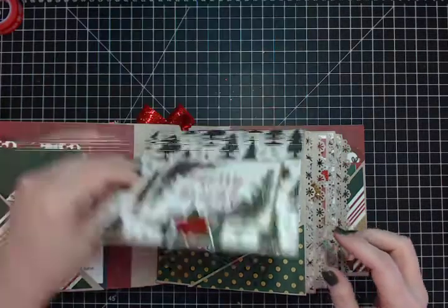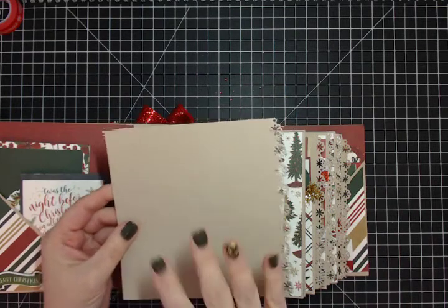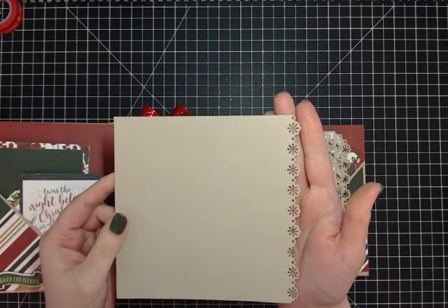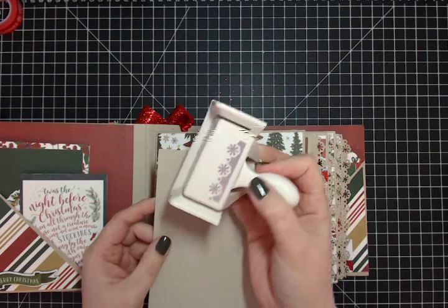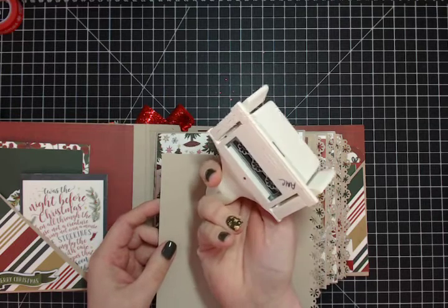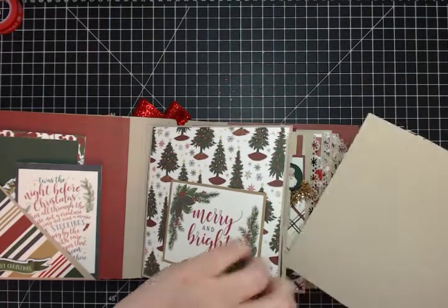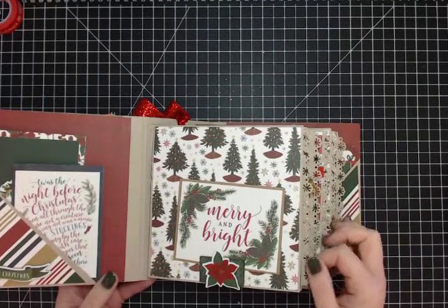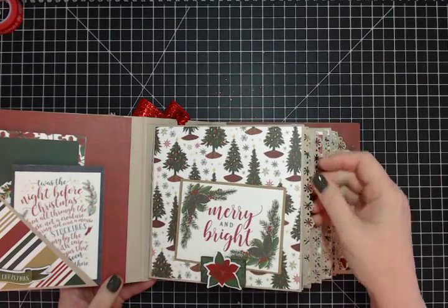Each of the five pages has one large tag — six by five and three-quarter inches — where you can put photos or journaling. I punched each edge with a Martha Stewart punch, which I believe is called the Aspen Snowflake — it's pretty old. The snowflake edge punch gives a really cool effect. You could also use an edge border die; there are so many different choices.